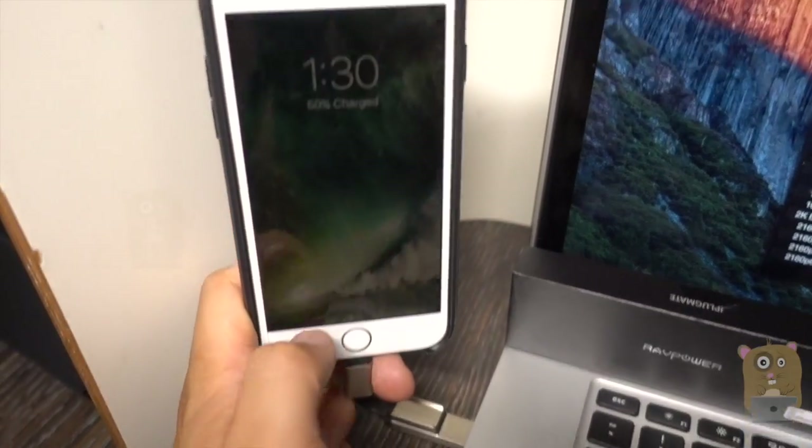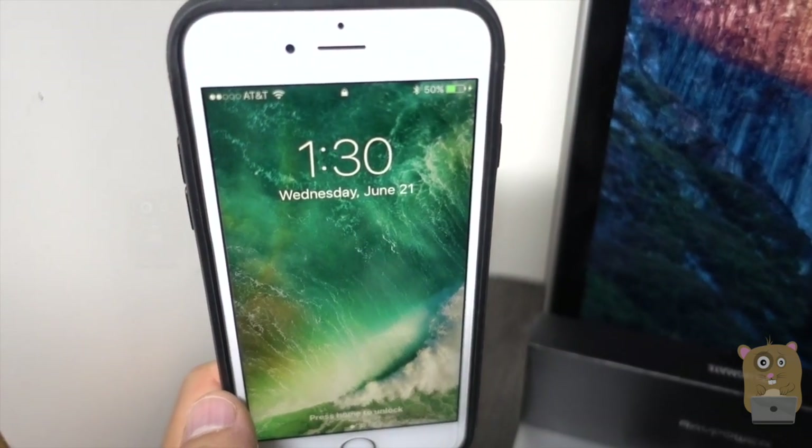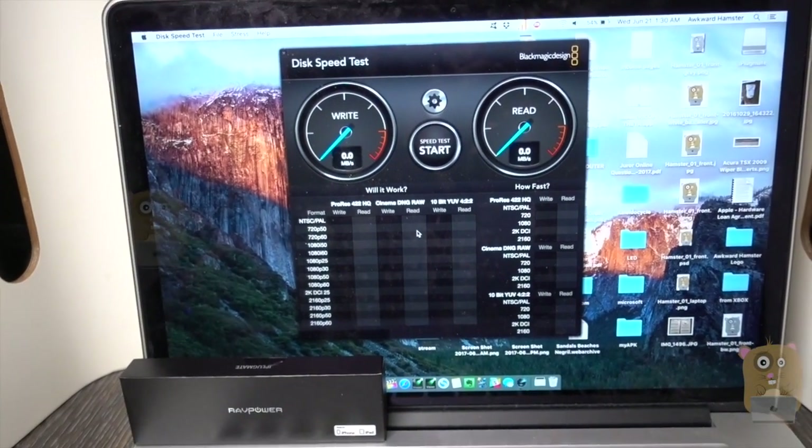Another benefit is that the iPlugmate can also function as an MFI certified charging cable. If you look at the upper right, the battery icon shows the phone is currently charging. Right now I have it plugged into my MacBook Pro.